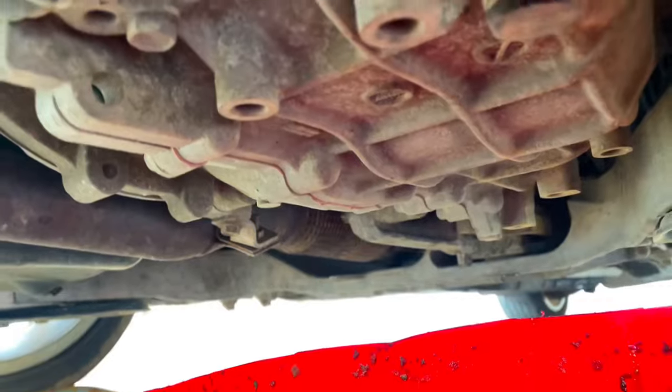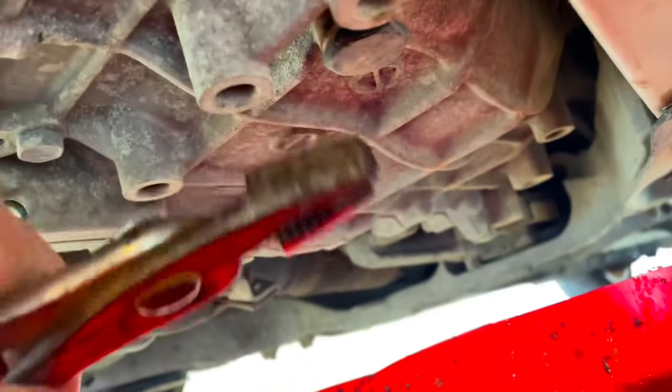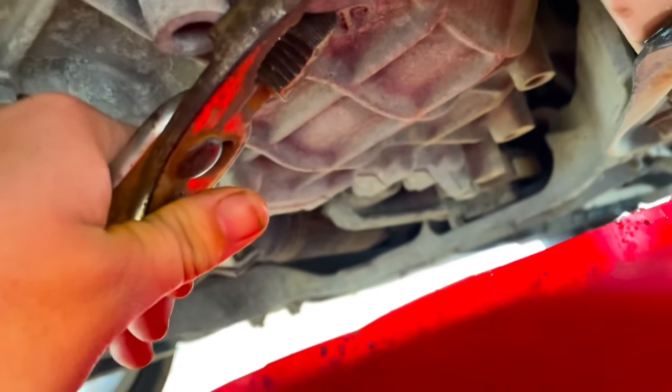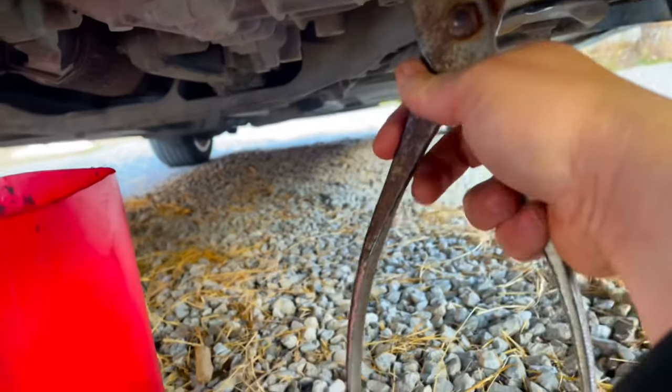First off, we're gonna try it with a pair of adjustable pliers. That's not really working. I just need to loosen up that plug that drains it — it's really a bolt in there. It's suggested that you use a wrench. I believe the size is a 23 millimeter, and it didn't take much to loosen it with a wrench and a socket.